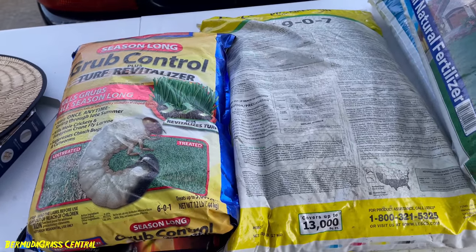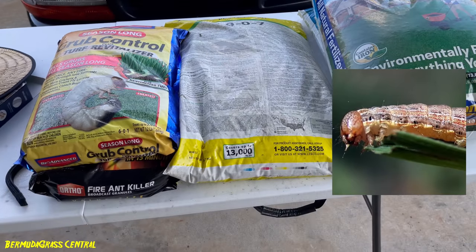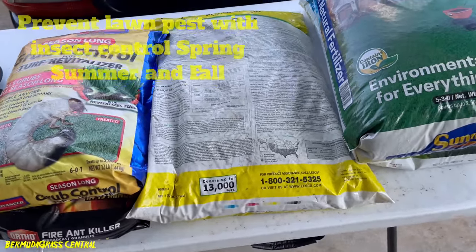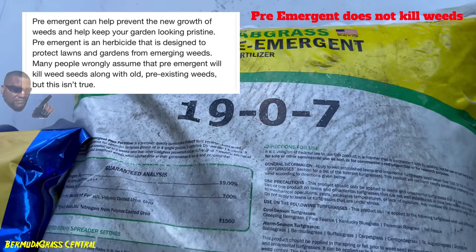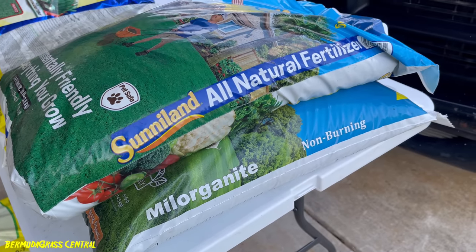All three things you need: some kind of insect control, a pre-emergent, and I'll get to the third in a minute. I know a lot of you are dealing with army worms. I don't get army worms because I put down some type of insect control. It's not specifically for army worms, but the reason some of you got them is because you didn't put down insect control to catch those larvae or eggs before they hatched.